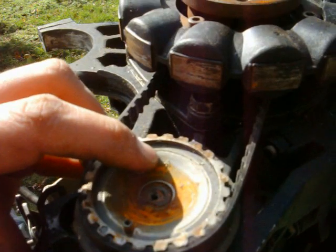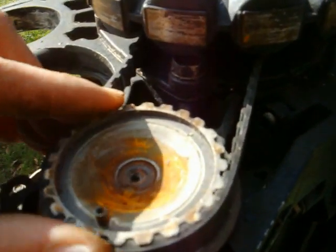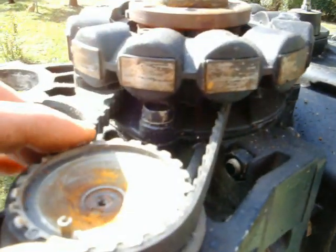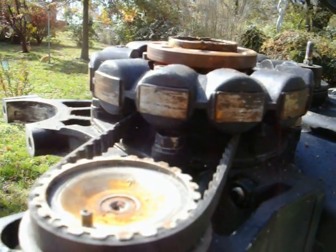If you guys were interested, once you remove that 5/16ths cap screw, there's that arrow that should be pointing directly at the center line of the crankshaft, which lines up these dots too. Everything lined up on this, so that's the way it was for Mercury in the beginning. There you go.